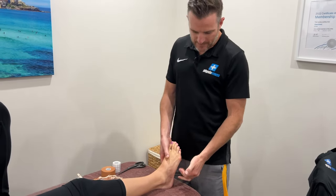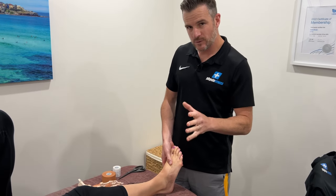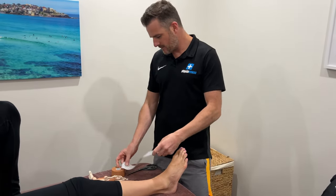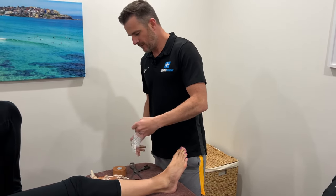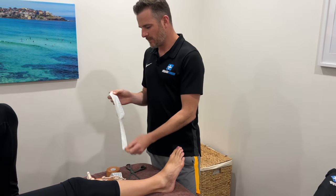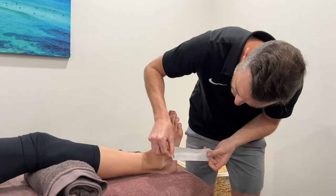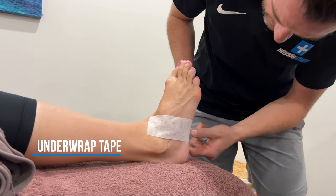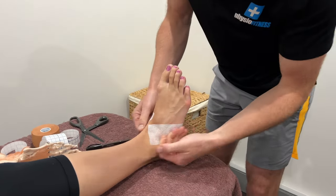The good thing about these little avulsion fractures is she doesn't have to be fully booted because she has minimal pain walking - only on certain movements - and you can just stabilize one segment. We're going to put a bit of underwrap under that because I want her wearing this for three or four days. If you just put tape on the skin for three or four days, it's going to get a little bit manky. So a nice little barrier like this is going to help her. We're going to put it under her foot, under her arch. We only need one strip of that because that's exactly where we're taping.